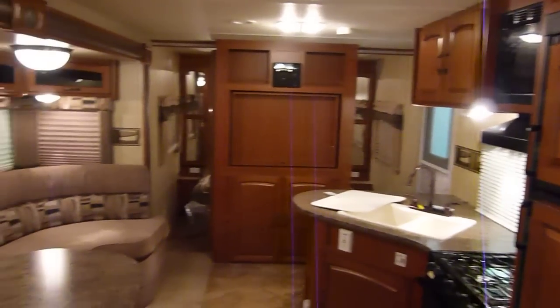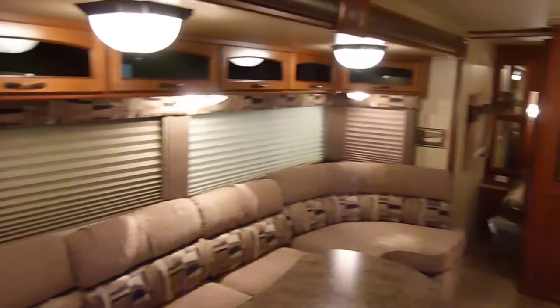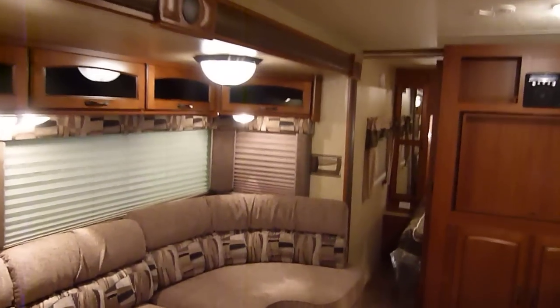Moving on to look at the unit from a different direction. There's your kitchen area, and another look at the huge sofa. There's storage immediately under there — you just pull that tab right there and you've got a nice slide-out drawer for additional storage.